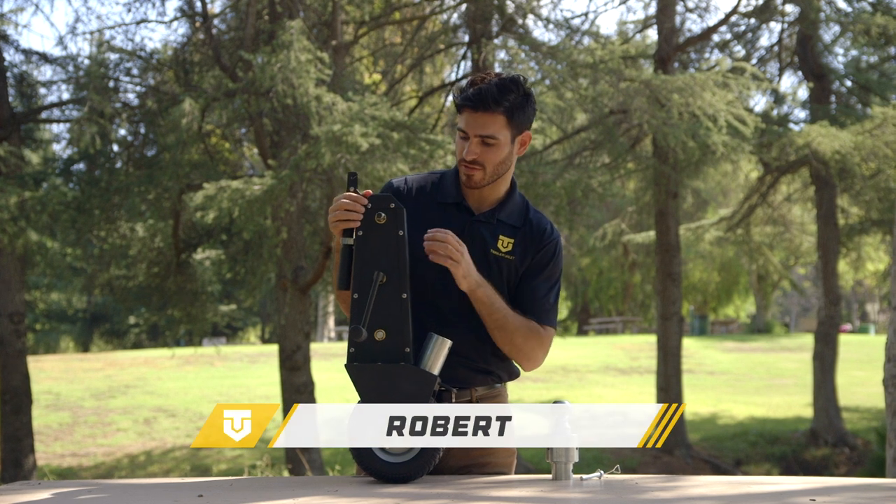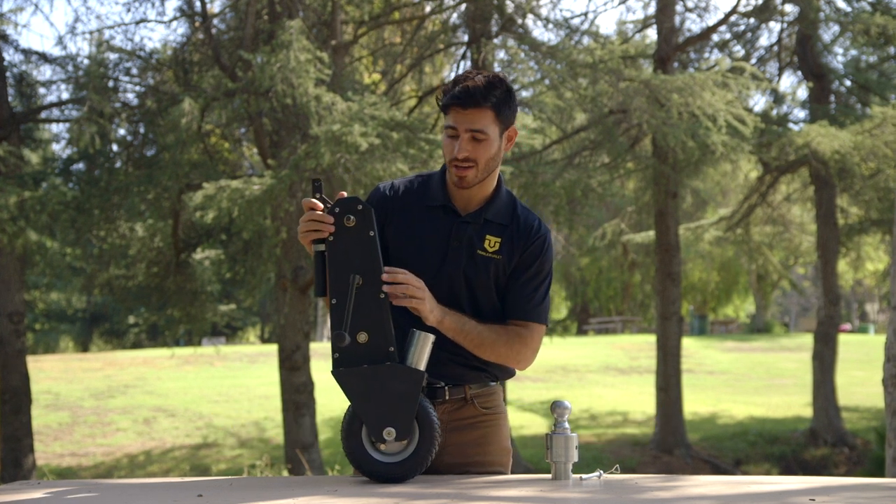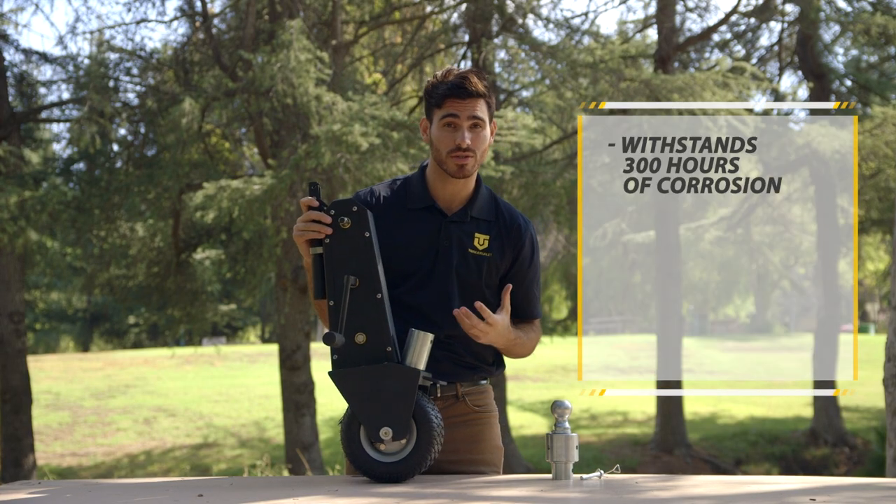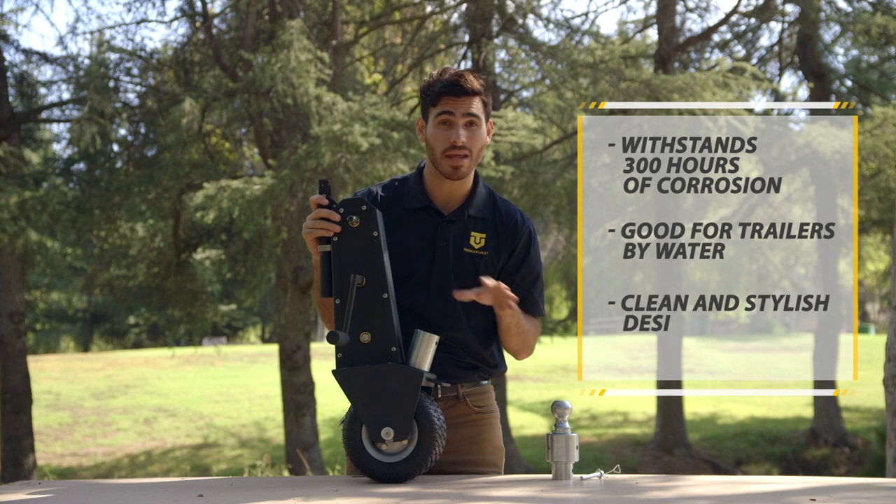Let's go ahead and talk about the features of the Trailer Valet XL. First of all, it has this very nice wrinkled black powder coating that can withstand up to 300 hours of corrosion. That's great if you live on the coast or by any body of water.